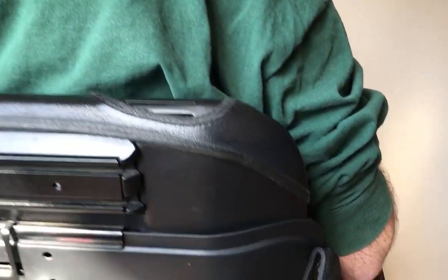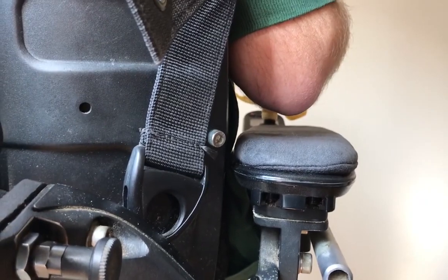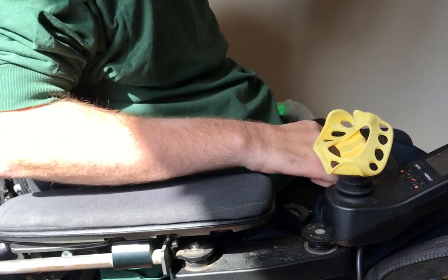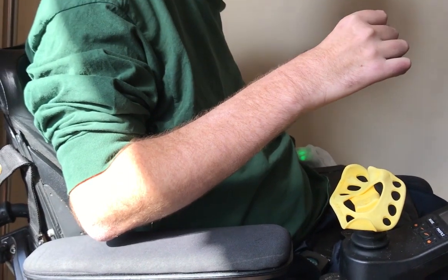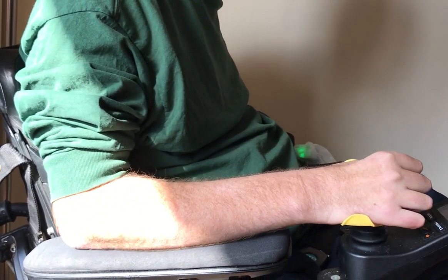For best comfort, adjust the armrest so that when your arm is relaxed, your elbow is directly over it and a palm width above. The top face of your controller should be even with the top of the armrest pad. The joystick should be positioned such that your hand sits directly on the handle when your elbow relaxes.